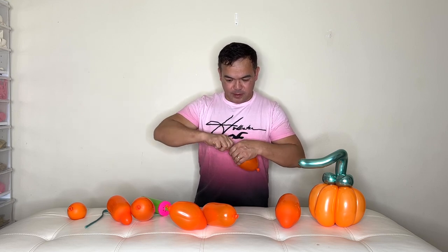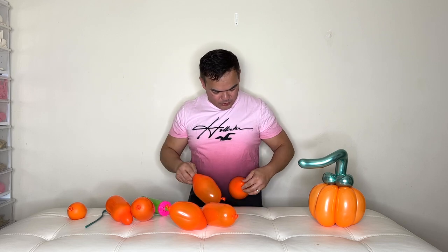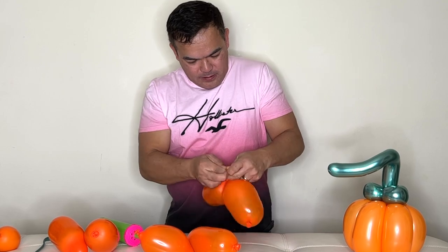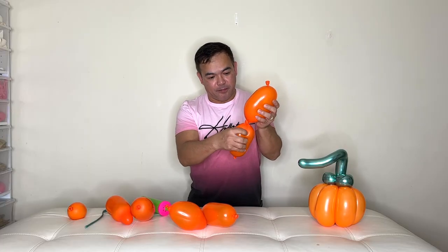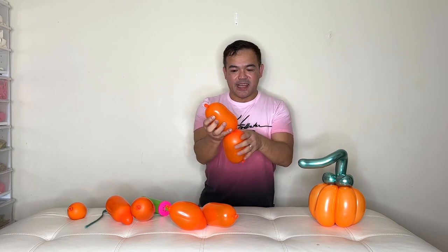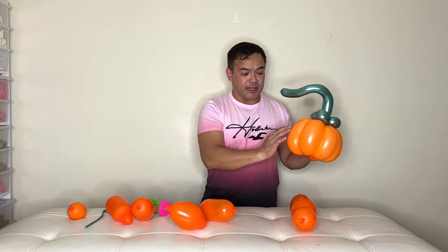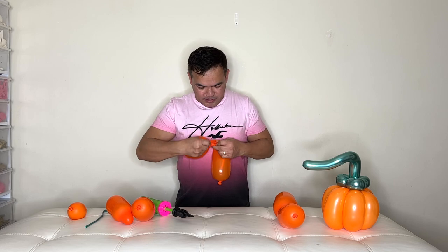After you squeeze them, grab the tip of each balloon. Grab the tip of another one as well, then just tie them together. Pair them up — it doesn't have to be exactly the same size on both ends, because as you can see a pumpkin has a different shape. Grab the other two and do the same thing.